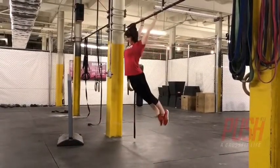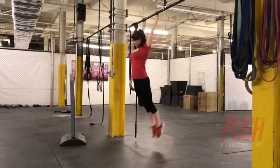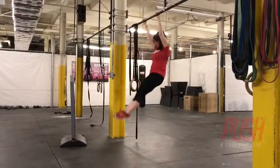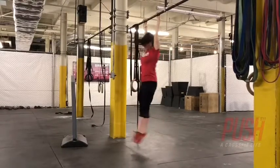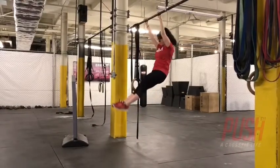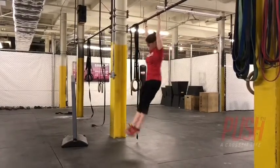The first point of performance is perfecting the kipping movement to get into a controlled hollow rock position. You'll want active shoulders and lats. You'll pull yourself through to start the kip, then actively push away from the bar to get into a hollow rock position. Legs stay together, core is engaged, and the movement stays controlled.